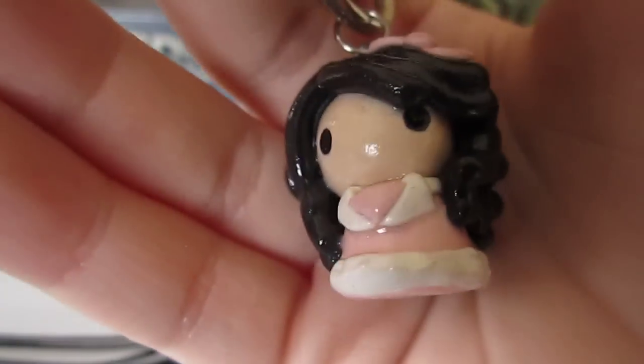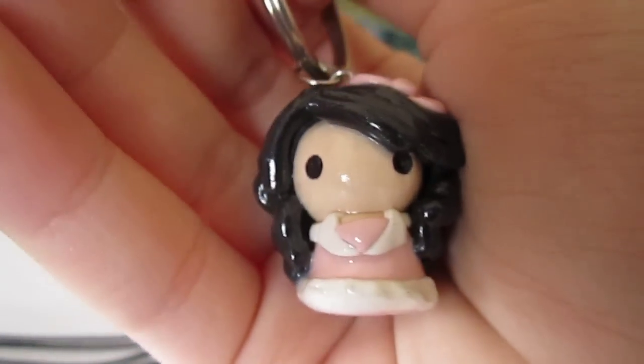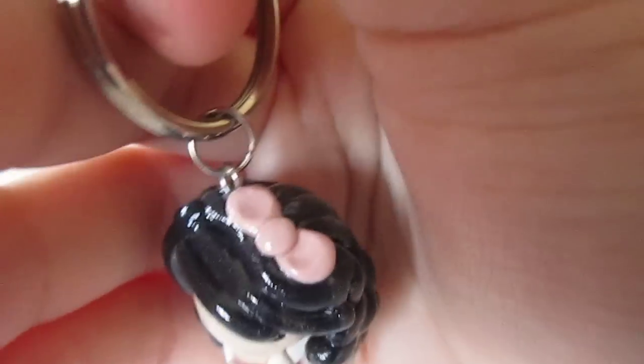And lastly, I made this keychain, which is a chibi girl wearing a pink dress with a bow.